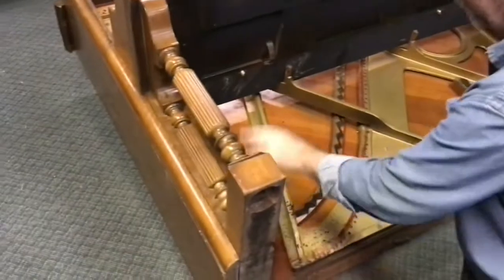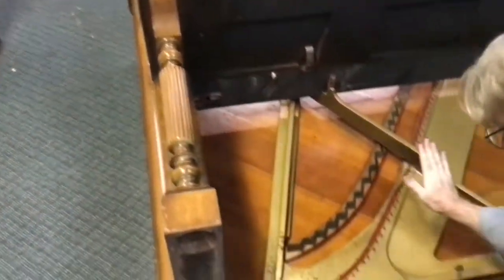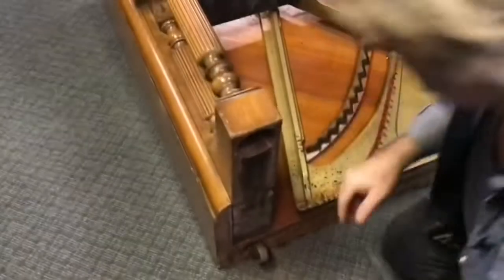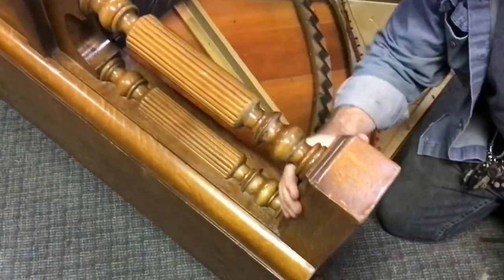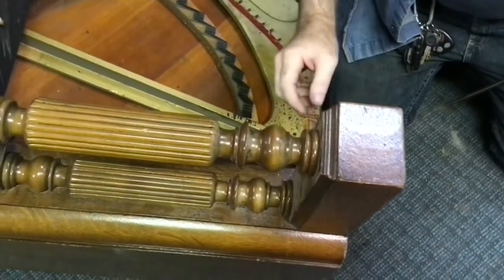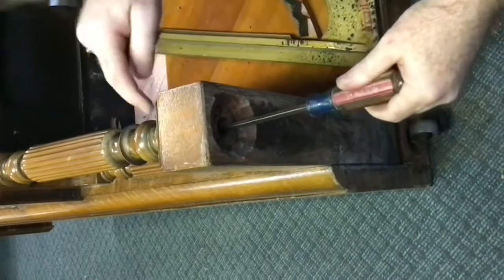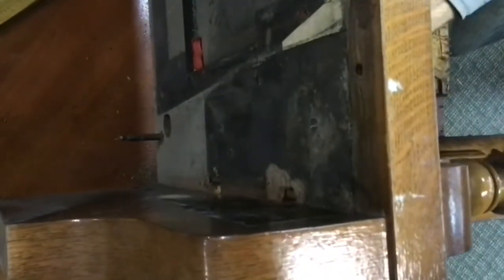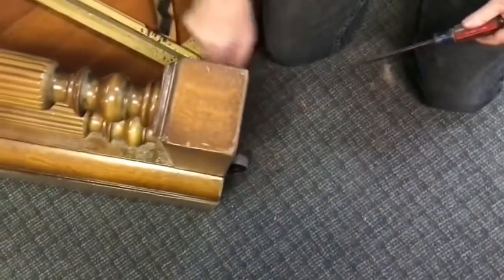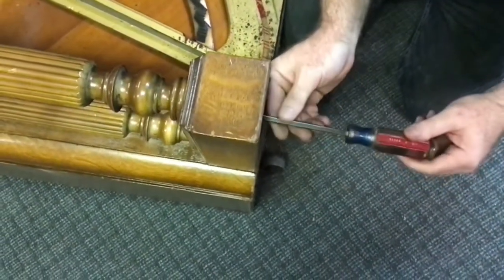Now we're going to work on getting the legs out, which we need to do in order to access the screws holding the key bed in place. Once the key bed's out, we'll be able to unbolt and remove the iron plate. In this particular piano it has a leg-and-a-half design and they are joined by a plate right here that's not part of the toe block itself. Off camera we've already peeked around and found out where all the screws are. You've got one screw under here holding this portion in, two screws going through the key bed from the top at an angle holding this top part in, and then two screws behind here holding this half leg in place. Sometimes you'll also find an additional screw holding the plate in place.